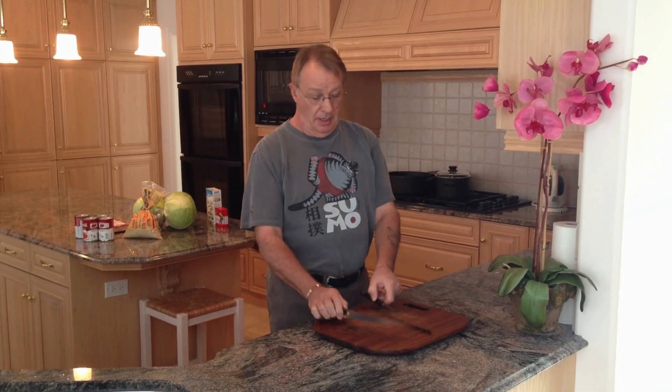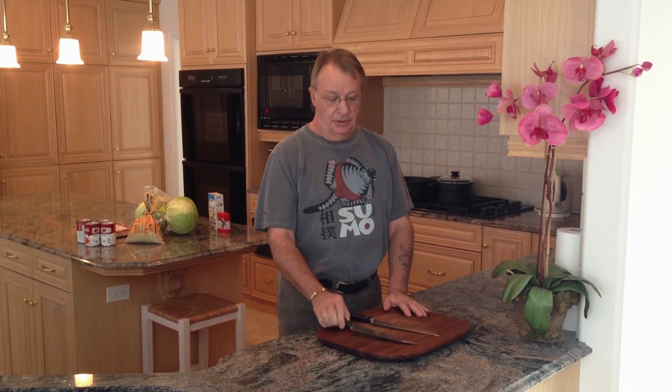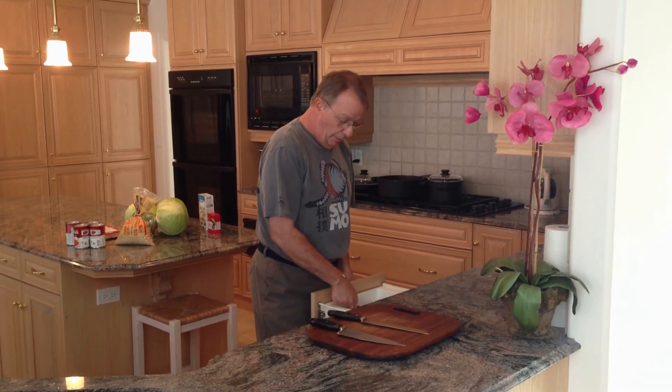You'll need some knives and a cutting board. Sharp knives are very important. A serrated knife is great for cutting the bacon because it doesn't stick to the blade. You'll also need a small paring knife for the cabbage. Those are the main tools you'll need to get cutting.